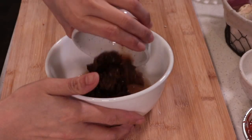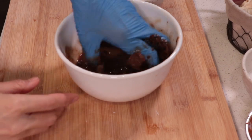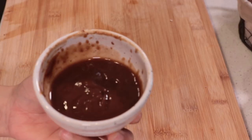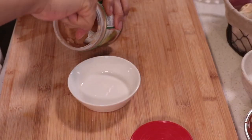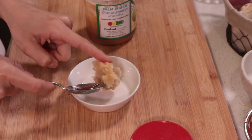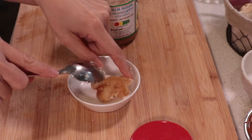Now the tamarind is ready — squeeze it and then filter it. If you add less water, the tamarind juice will look thickened like this. To make the soup, I like to add brown sugar and white sugar together, so I'm going to prepare the brown sugar.